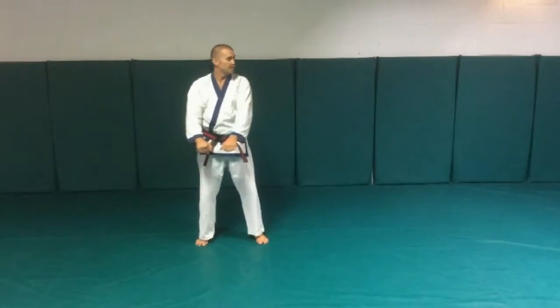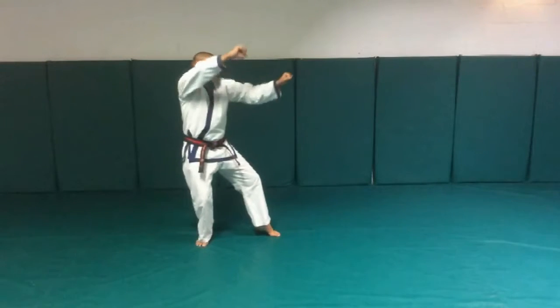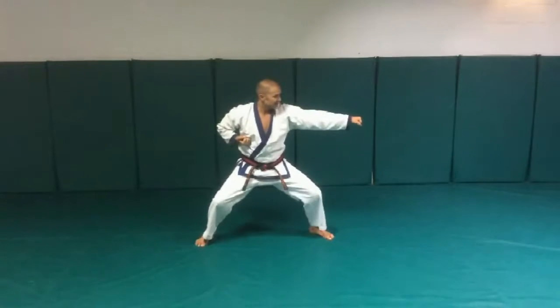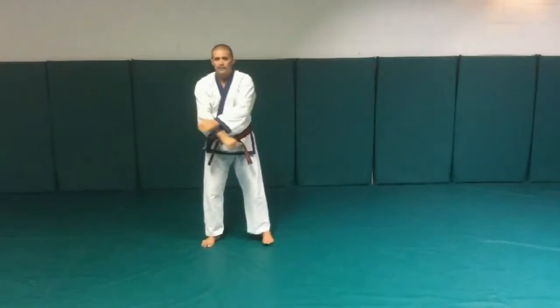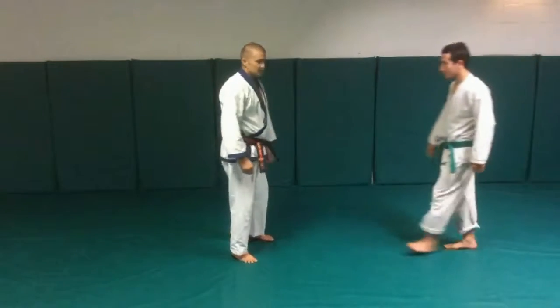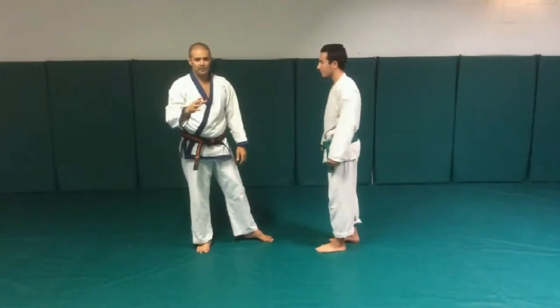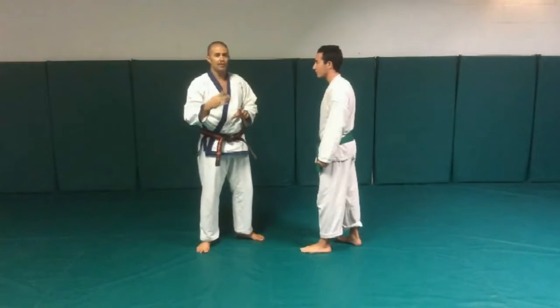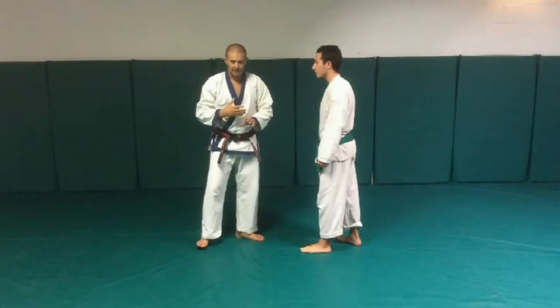We've got this opening motion where I'm defending with both hands, and then there's some kind of a strike and another strike here. Let's look at it with a partner, Jordan. The first application is for a one hook punch, the second one is for a two hook punch combo, and then a hook punch and then a straight punch. This is the first one.